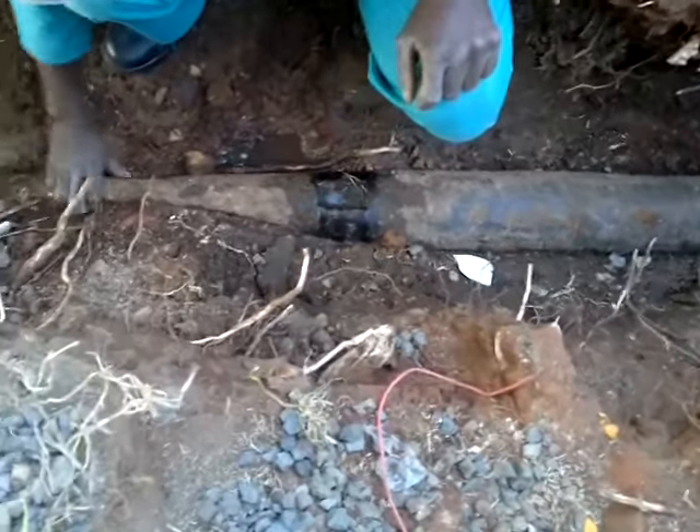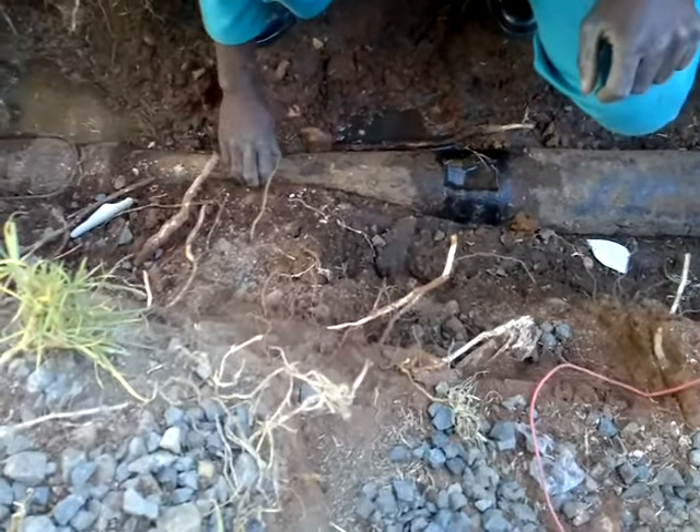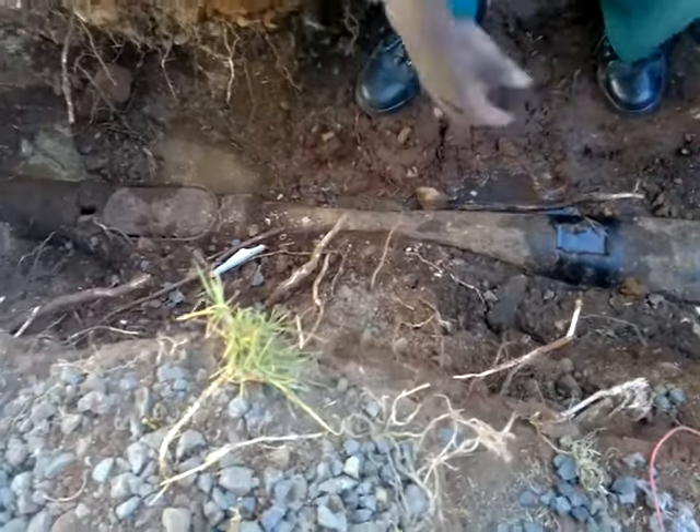Over there, that's the main problem area — look how that's been kinked by the roots. It will need replacement.